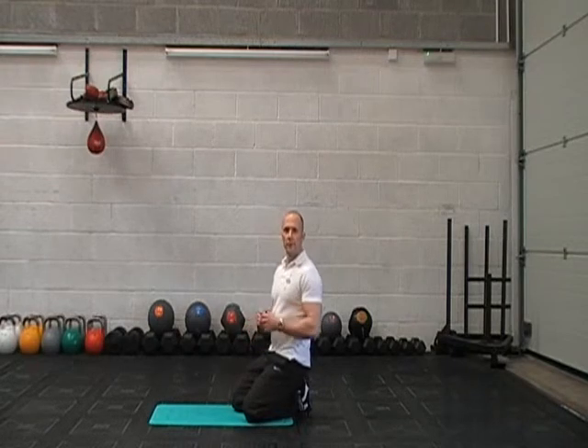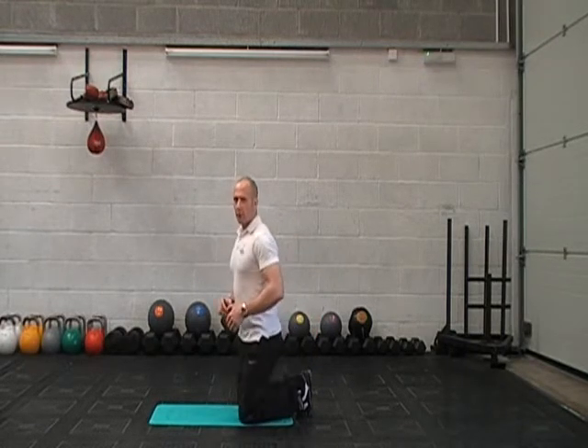Hey guys, I'm Mark Kent from TheCommandoFitnessBlueprint.com. I'm going to go through a hip flexor stretch with you today.